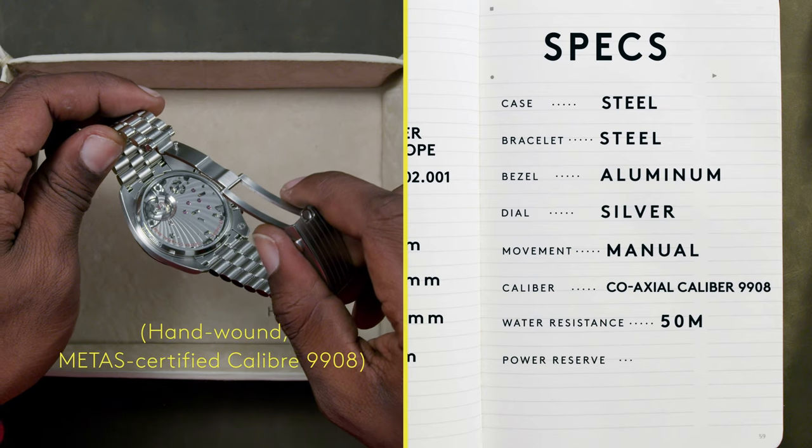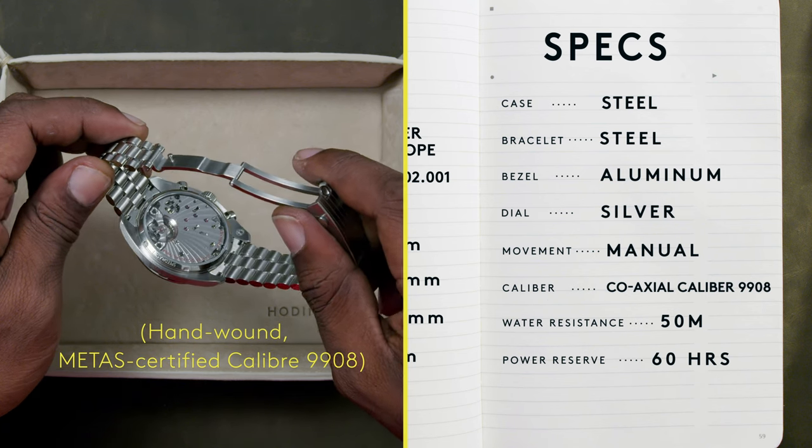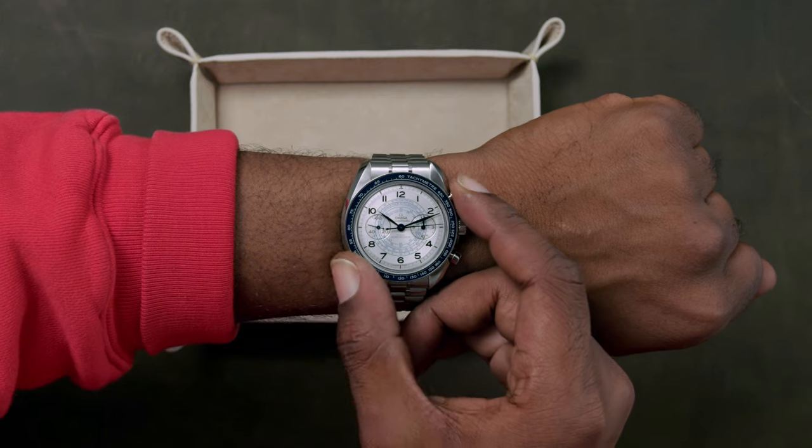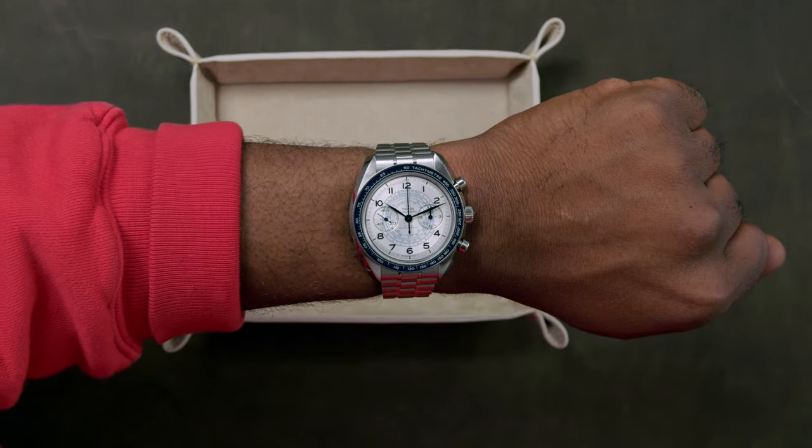All of this is possible thanks to the hand-wound METIC certified caliber 9908, visible through the sapphire case back. The Speedmaster ethos has always been about measuring time, and the Chronoscope has taken that task very seriously.